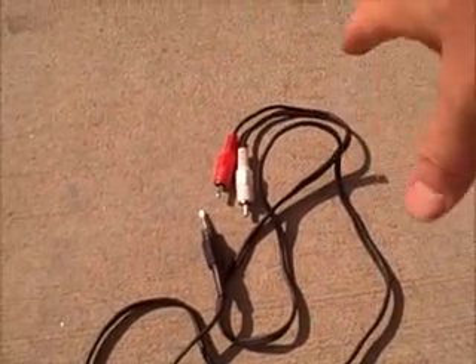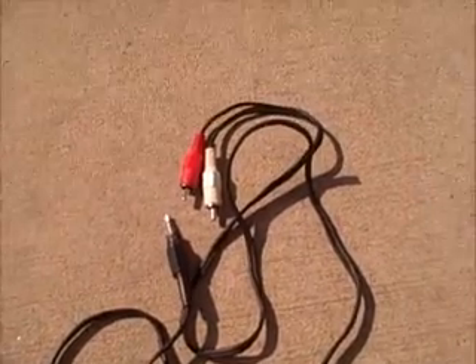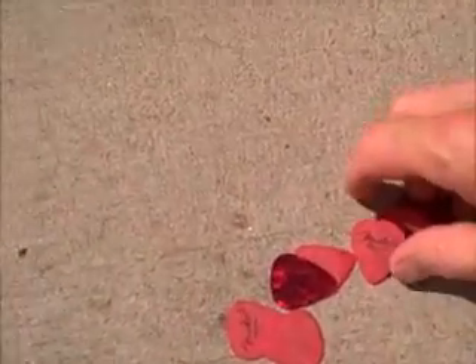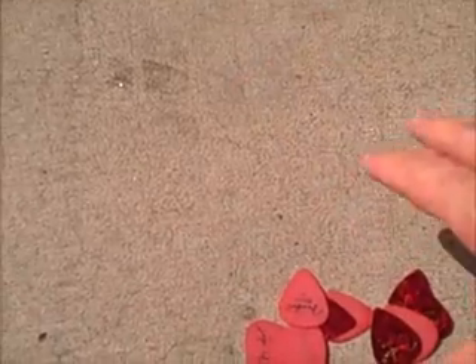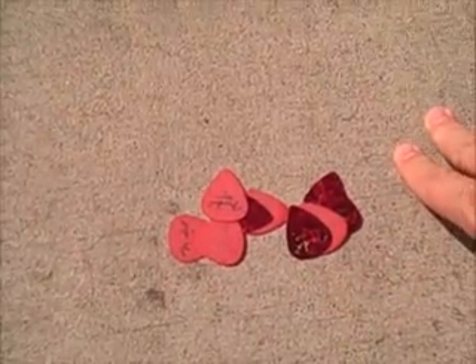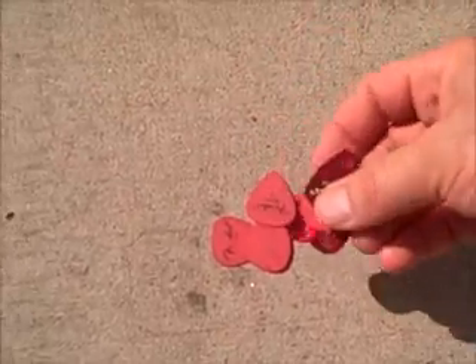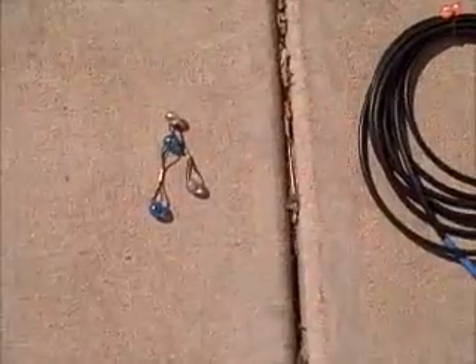Some of this stuff is not for the bass — some of this stuff is for the other instruments, to make the gig happen. Which brings me to these: guitar picks. I don't use a pick — nothing wrong with that — but I don't have these for me. I have these for the guitar players, because for some reason they always show up without enough picks.